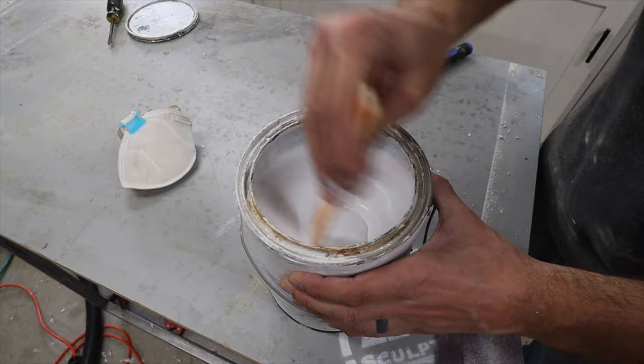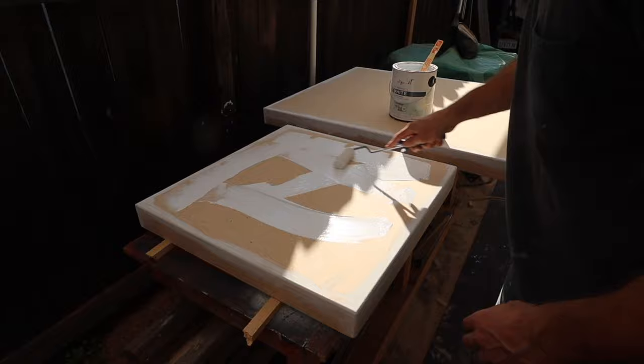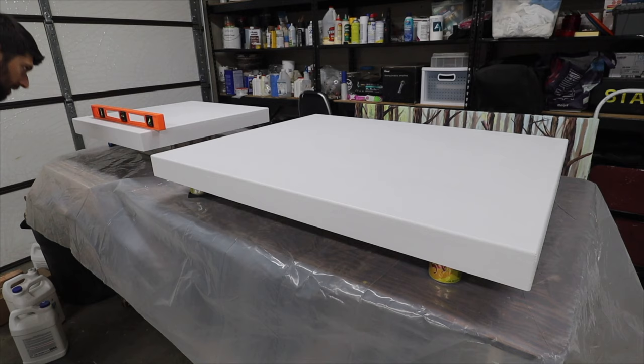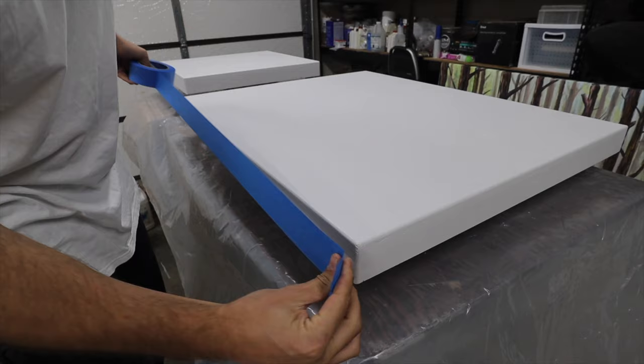Once everything's smooth, it's time for paint. I'm using white paint and rolling it on — I would not recommend spray painting this because particle board just soaks up spray paint, but if you brush or roll it on you're good to go. Here it is finished and dry the next day. I have it raised and ready for epoxy using some soda cans and a box with shims. The most important thing is making sure it's perfectly level on every single angle, or the epoxy will drip off one side — be very thorough.